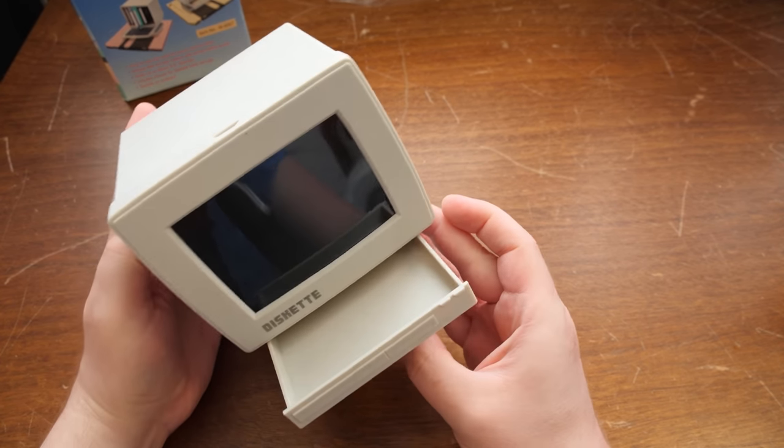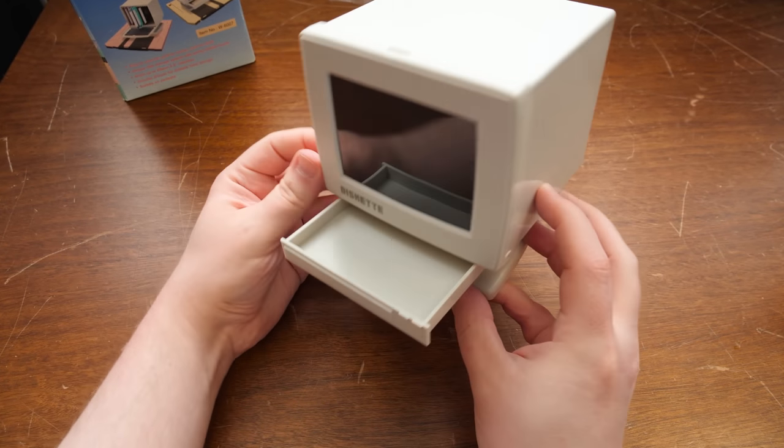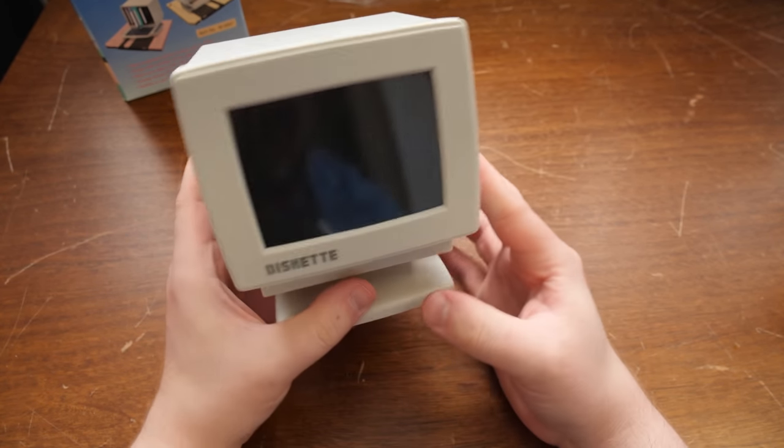It's got a little drawer under here. Paper clips. Small things that you need to hide. Loose change. Anyway.